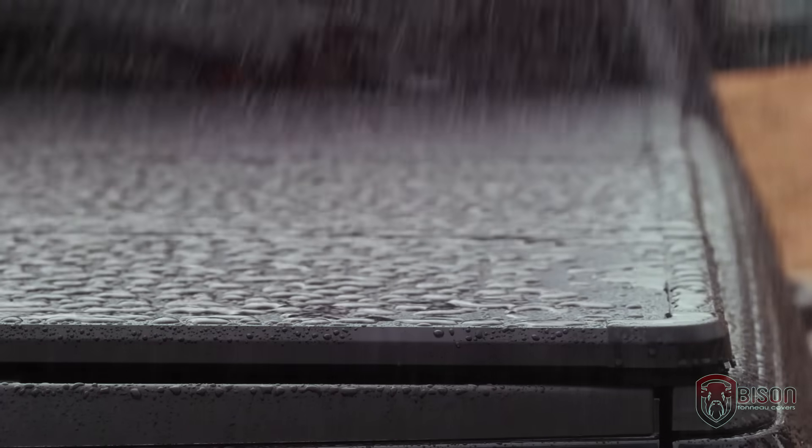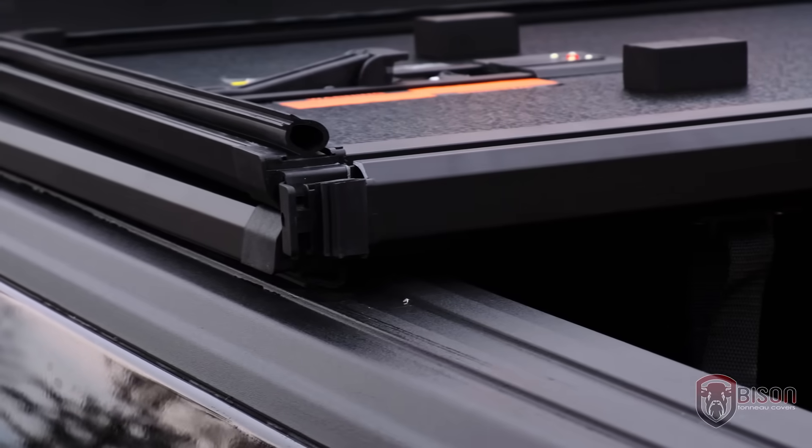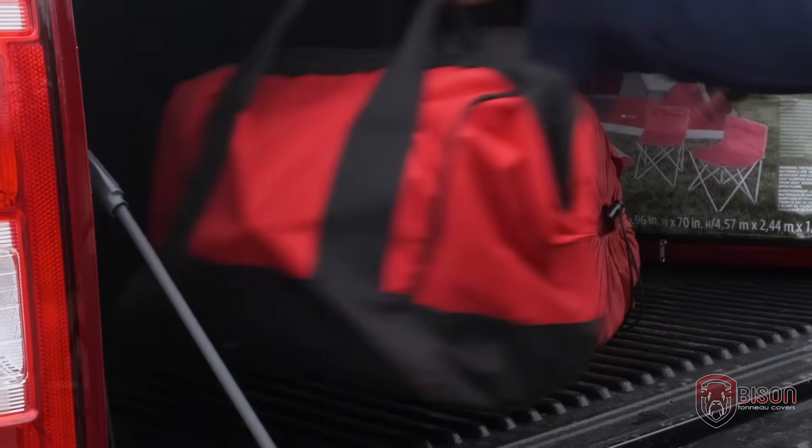Our featured rubber Q-seal keeps the weather out. It sits tight to the bedside rails, front rail, and tailgate cap. Use our added LED light when opening the tailgate at night for added visibility of your truck cargo.